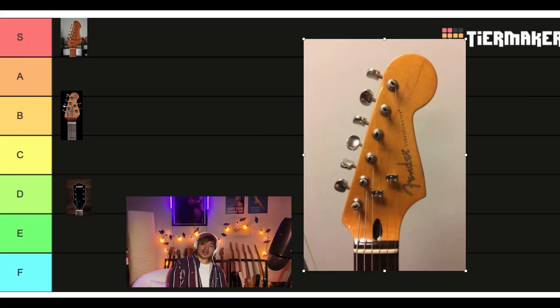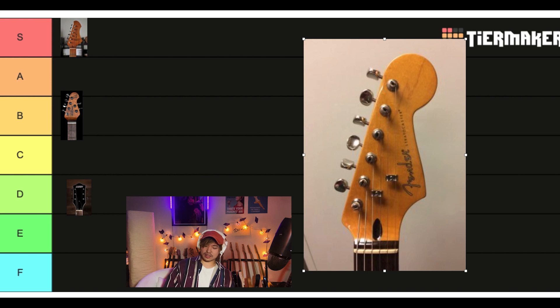Fender Modern headstock. I like this. I also like the big ones — the Jaguar, the Jazzmaster. They all look good to me. Sleek, but has character. I like it. Feels nicely balanced. Solid A.